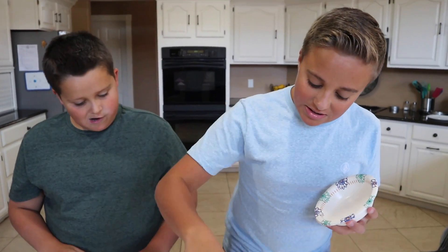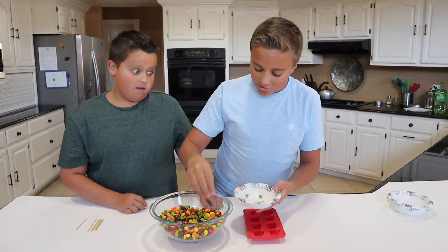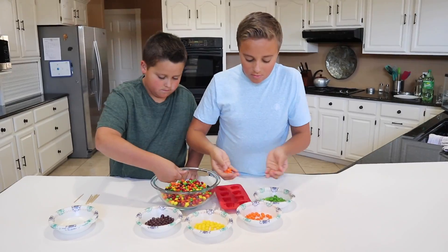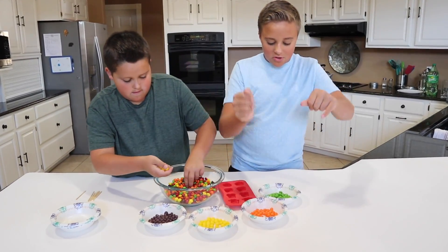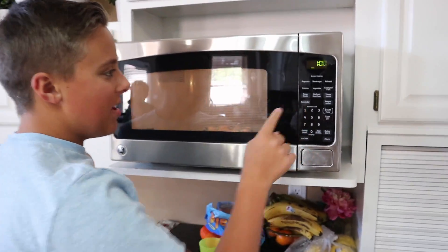For this we are going to need to separate all the Skittles into different colors. We don't need much. Okay, now that we have all of our Skittles, we are going to see how long it takes to melt them. Let's do it for a minute and see if they melt. One hour later.